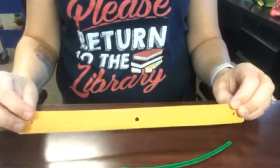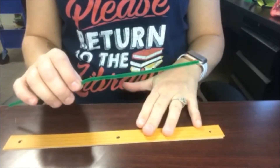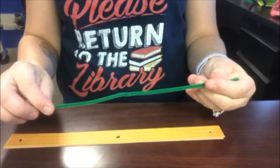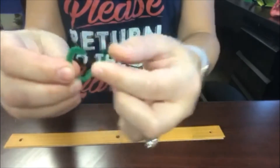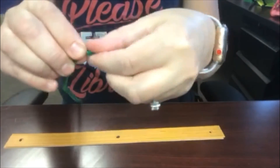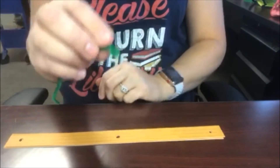I'm going to use the pattern paper for my pumpkin, so I need my pattern strips and then my green pipe cleaner. For my green pipe cleaner, what I need to do is bend the end of it so I can make it tight so it doesn't pull through my paper.